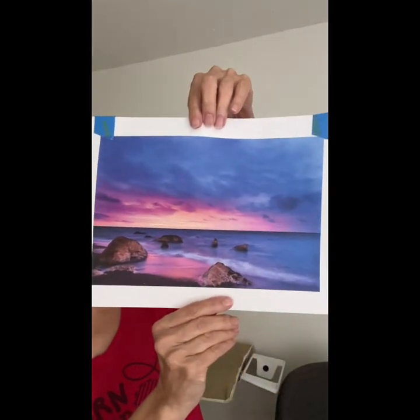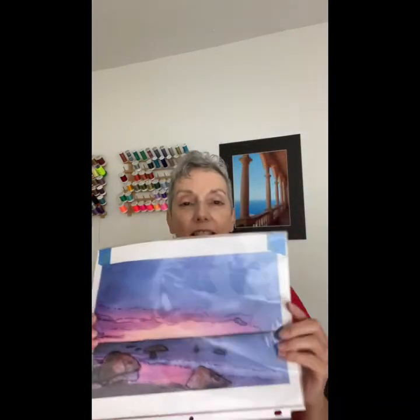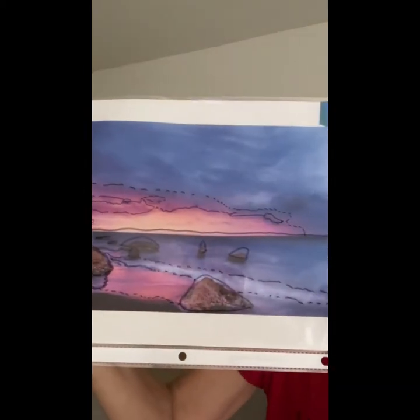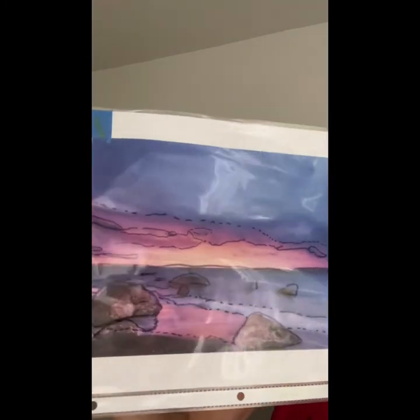Let me show you another example. This is from my sunset class, which is an on-demand class that you can take. So here's the photograph. And here's the trace — you can see the tracing. This one is a little simpler. You can see the traced rocks, the horizon line, and some of the clouds.